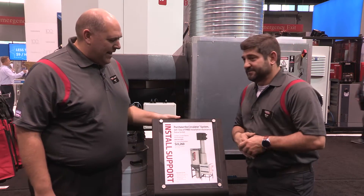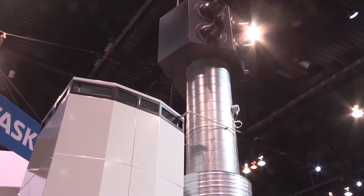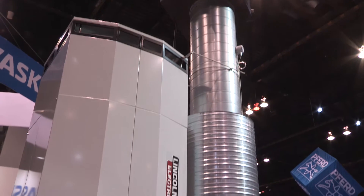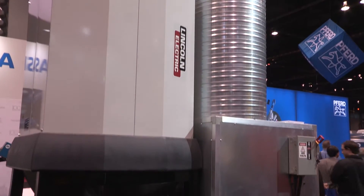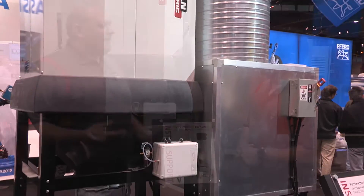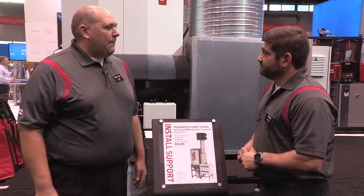The Circulator is a product that Lincoln Electric came out with in approximately 2013. It's designed to be a general ventilation solution for removal of fume inside of a building. Instead of customers traditionally using an arm or source capture equipment, they basically put this in their facility and collect all the smoke that rises above the normal breathing zone of an operator.